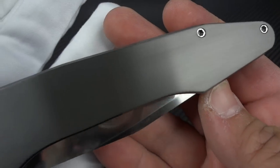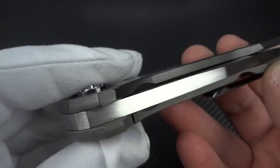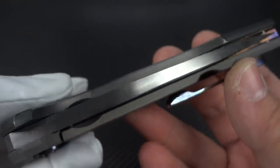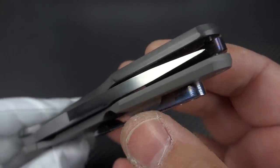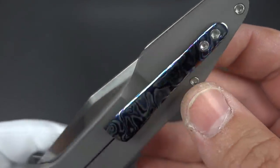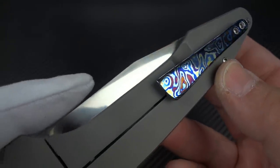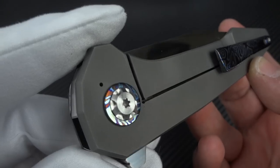You have the zirconium show scale. Look at that super thick blade stock — 200 thou thick. My goodness.